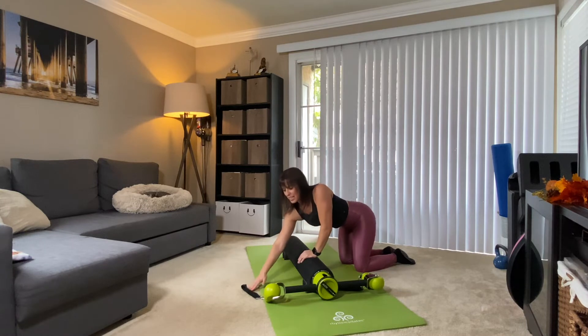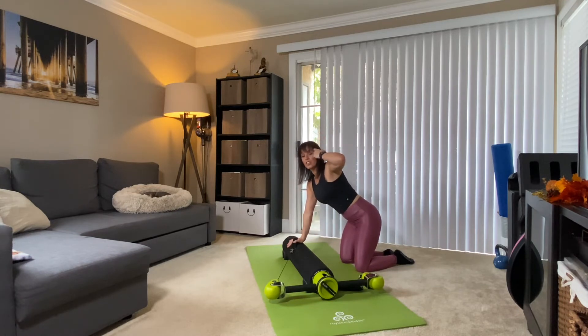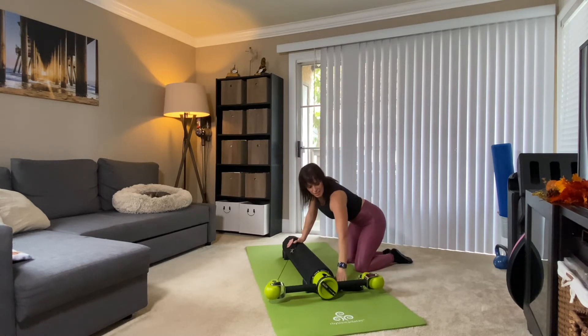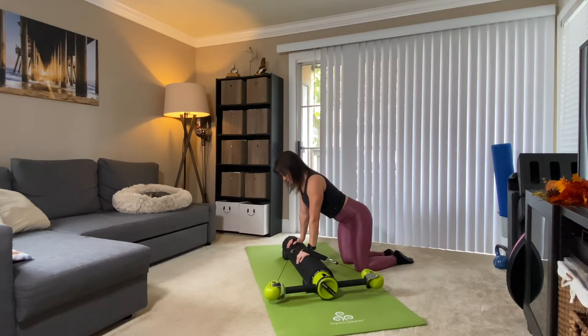Now come back up. Let's add resistance. Your outside arm is going to grab the front strap, and the inside arm — the arm closest to your extension arm — is going to grab the strap that's closest to you. Place both hands on the motor.